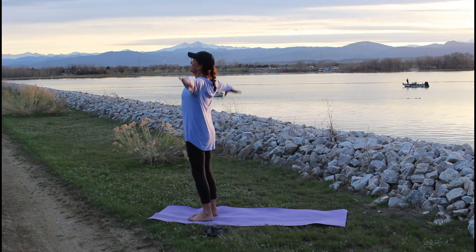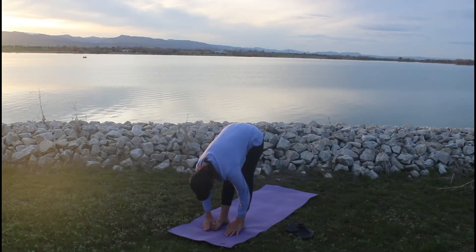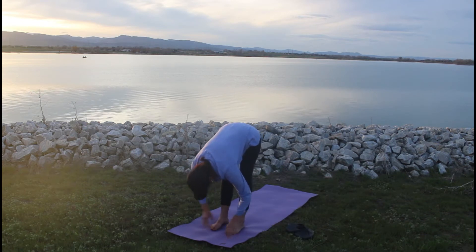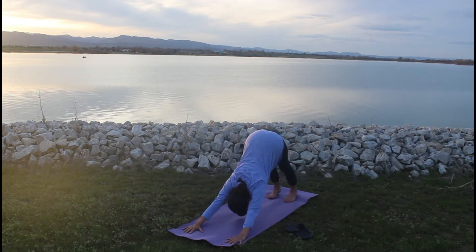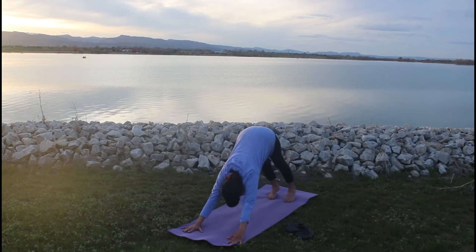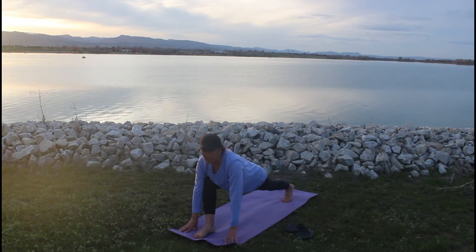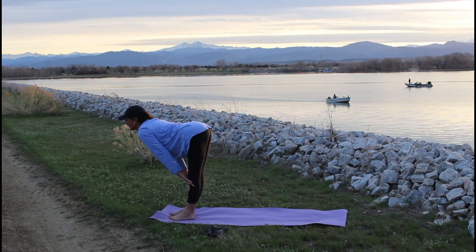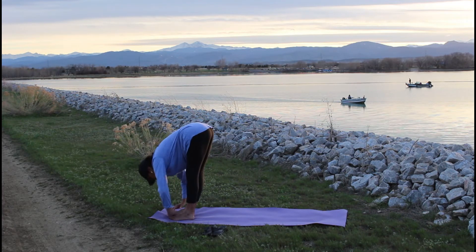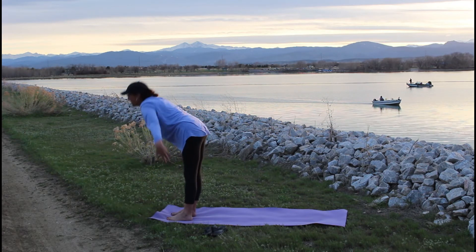Taking a nice deep breath, reaching up. We're going to swan dive to forward fold. Exhale into downward facing dog. Runner's lunge — right leg goes forward, stretching the opposite leg back. Sweeping that back leg forward to half table. On the exhale, forward fold. Upward salute.